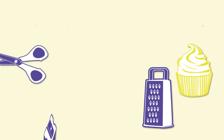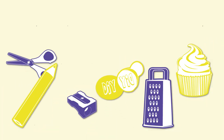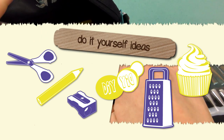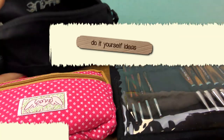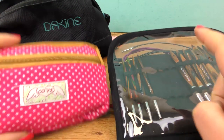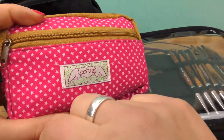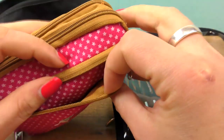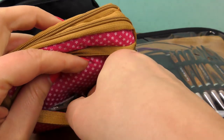Hi everyone! Welcome to DIY Ideas. Today I have my purse with me with all the needles for crochet projects we do, and I also have knitting needles and my other needles and some other materials such as darning needles and similar. I wanted to show you what I have.